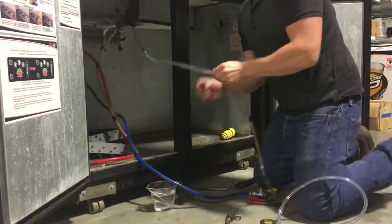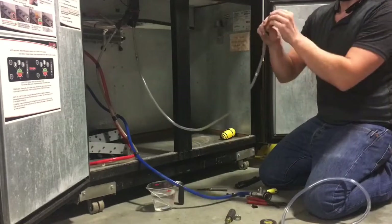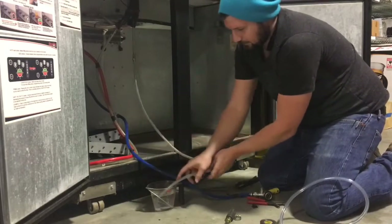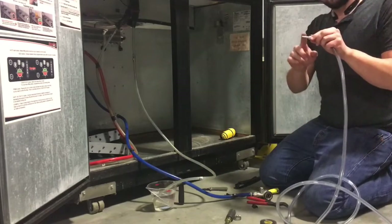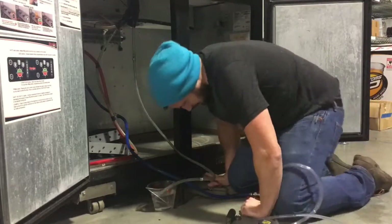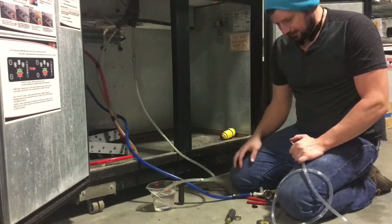Once you have it broken loose, clean off the electrical tape that's here, and then you want to place the end of the beer line that you're working with in some warm water. What that does is it allows the tubing to become flexible enough to place this barb inside the tubing, so it allows you to stretch the tubing over the barb. The extra heat in the line makes that quite a bit easier.